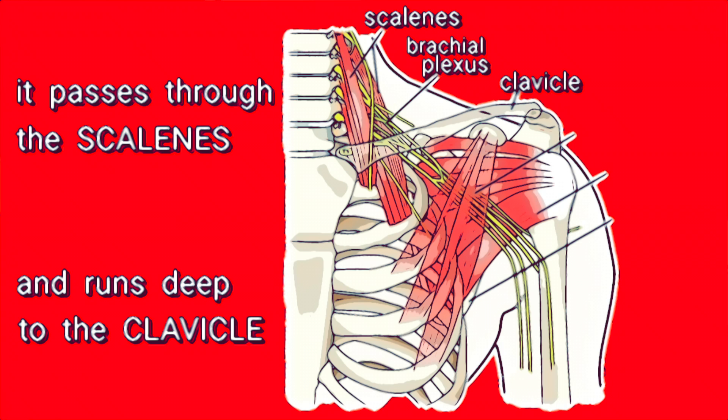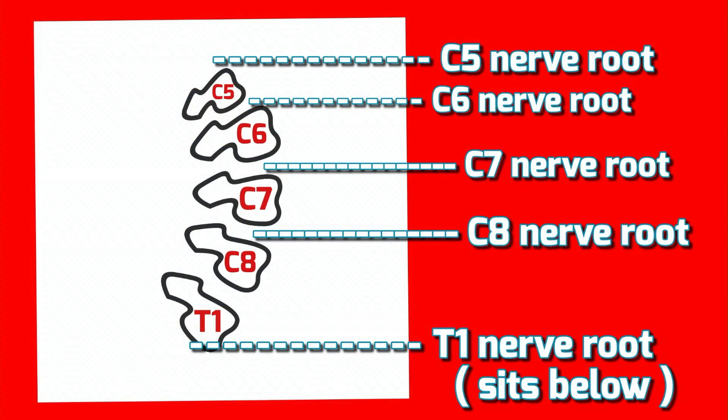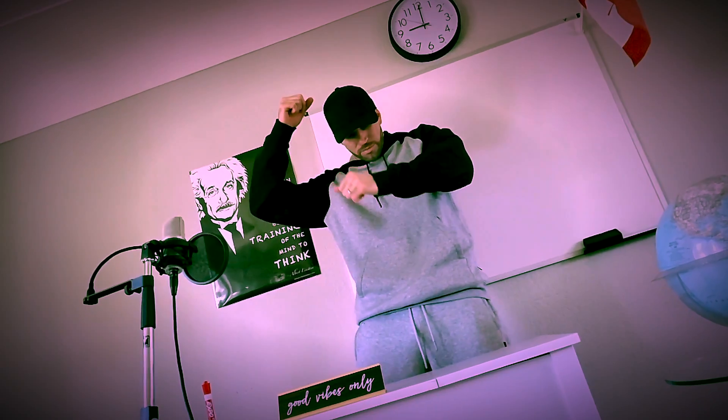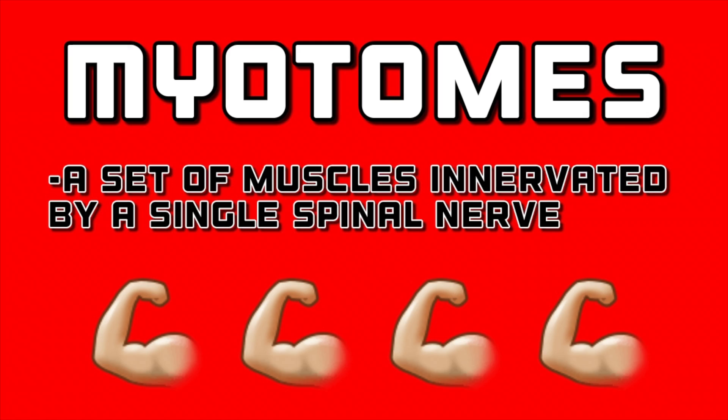Passes through the scalenes, the medial and anterior. Underneath the clavicle, that's also called inferior. Back to the roots, that's where it all begun — the root always sits above its vertebrae until T1. Every root has a dermatome associated with it; that's the area of skin that the nerve has innervated. Myotome, it's the same but with the muscles.